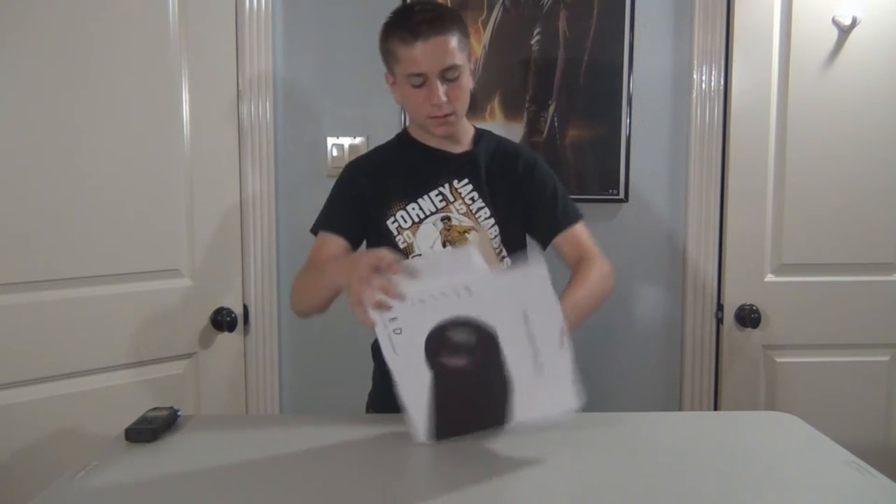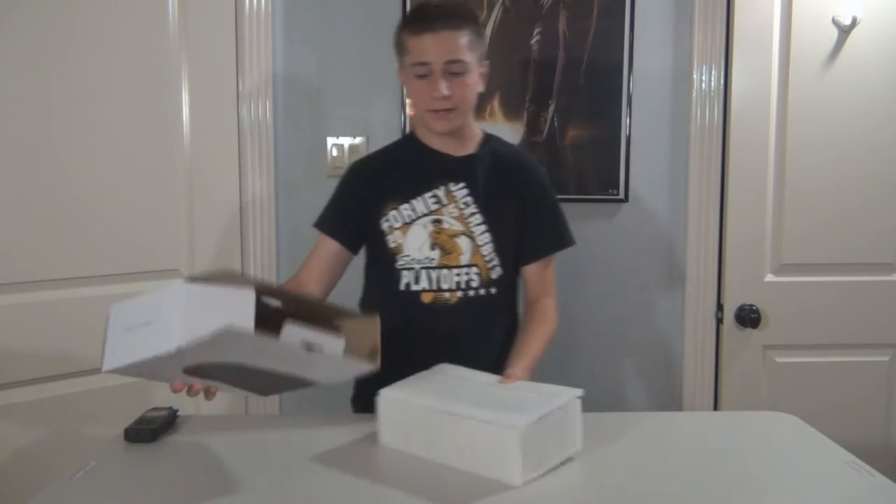So we just opened this, and we're met with a lot of styrofoam, which is a huge plus. This is really, really nicely packaged.